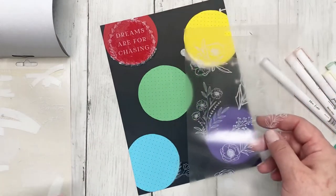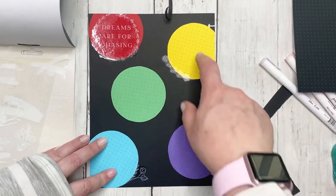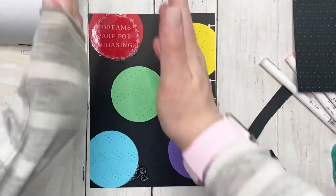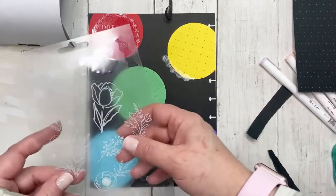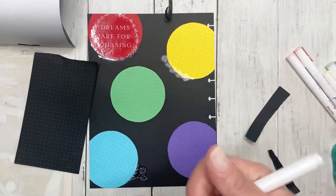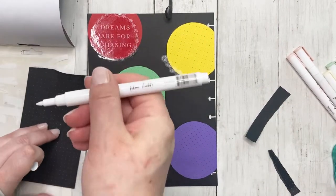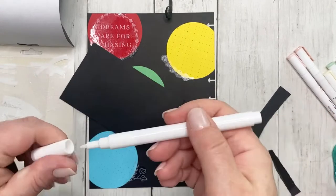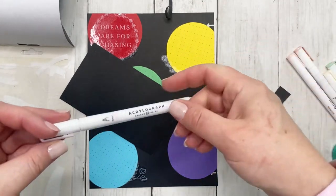I have to decide how I'm going to use this. I kind of wish I had put the circles on there so the grid was straight up and down instead of slightly crooked, but that's okay. Let's kind of start using the acrylographs - I don't know if I'm going to use the black. Some of these I didn't even get started.